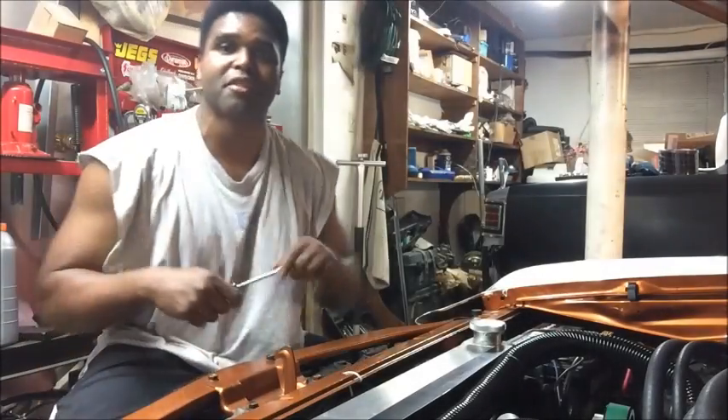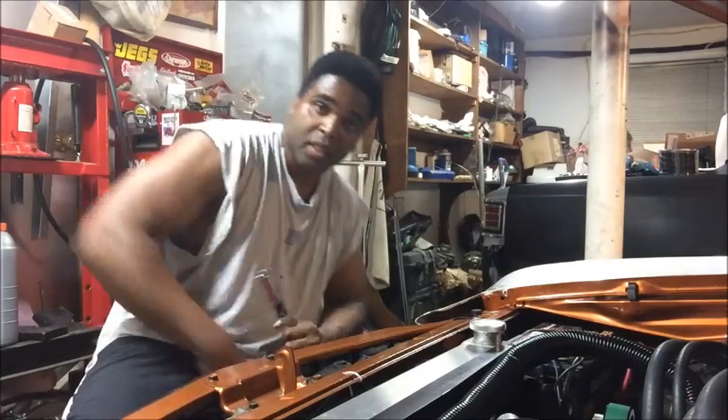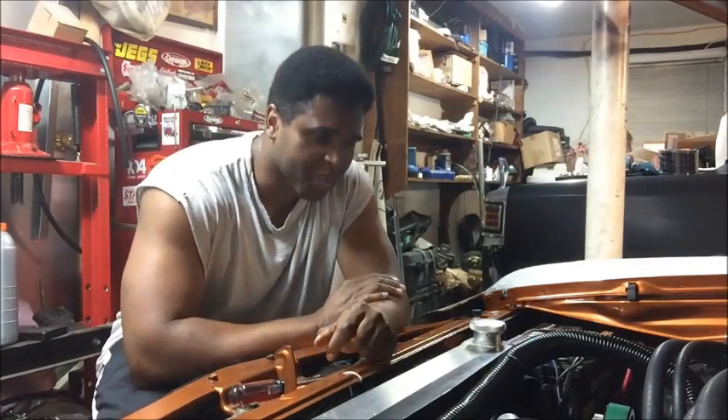What's up my LS Crazys Amigos, it's your boy Terry, speaking from the garage shop once again. Here to offer you some more Big Bang for the Buck product and LSA installing tips.